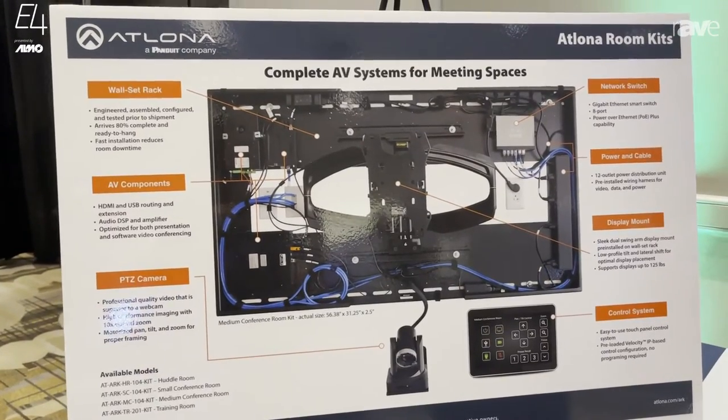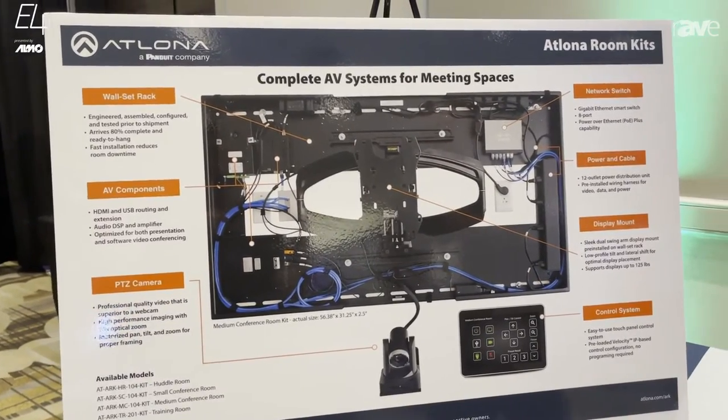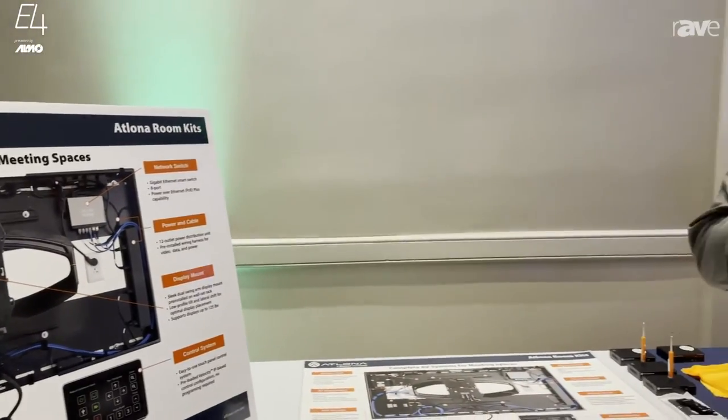Install a couple wires, hang it on the wall and you're good to go. For more information, you can find us at Atlona.com.